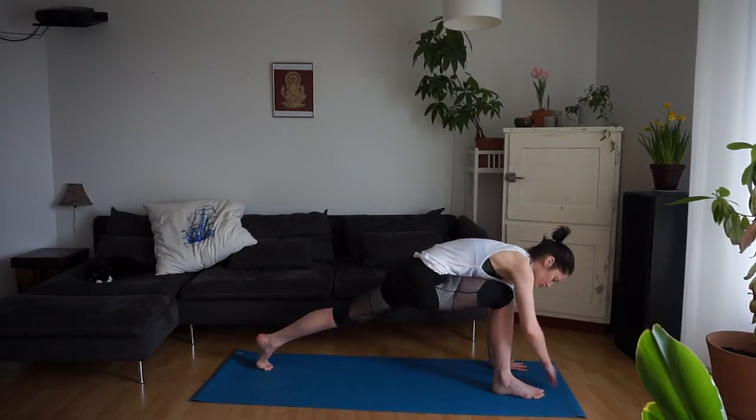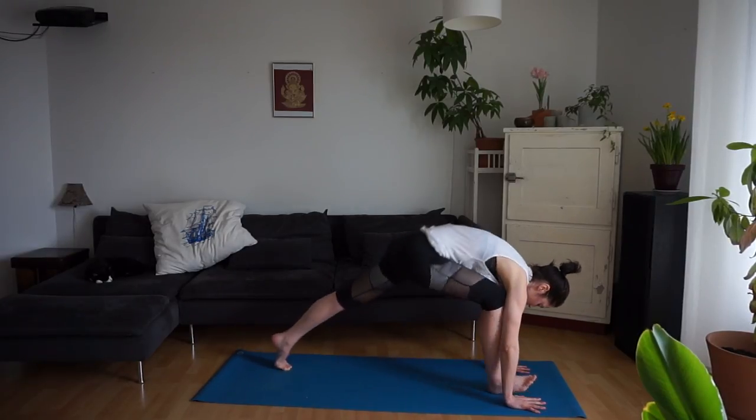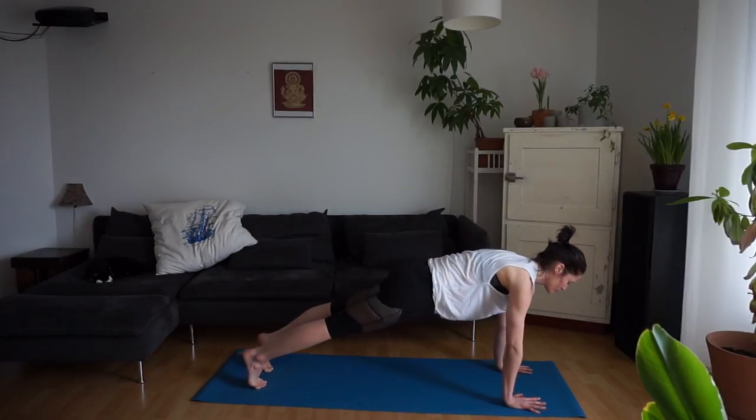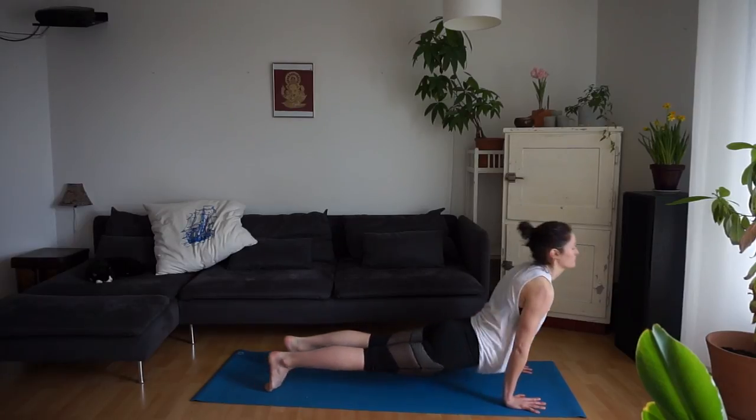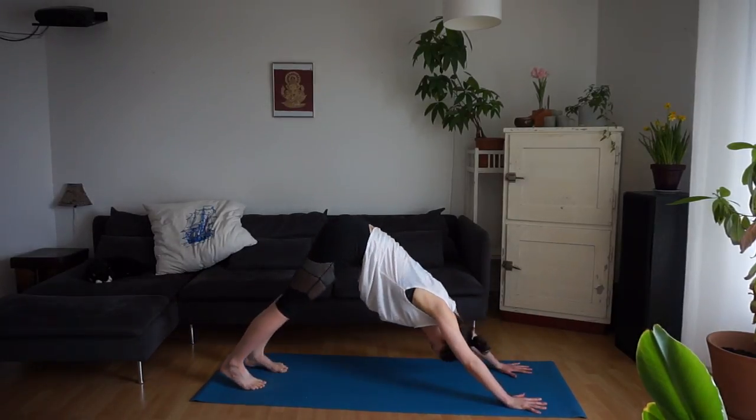Bring your hands to the mat. Step your right foot back and move through a vinyasa. Exhale, slowly lower. Inhale, upward facing dog. Exhale, back into downward facing dog.